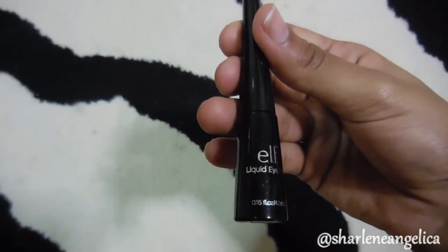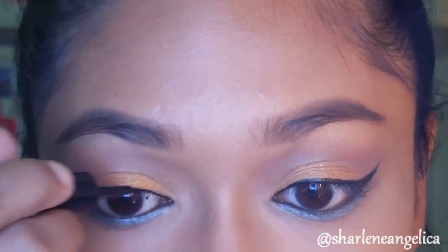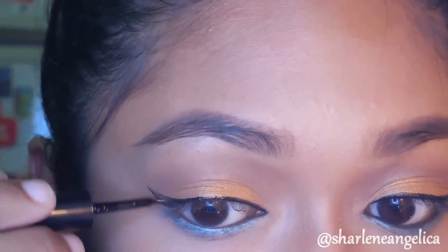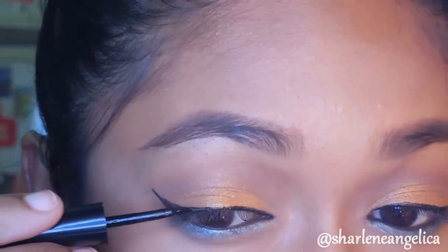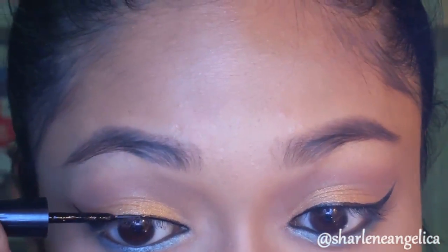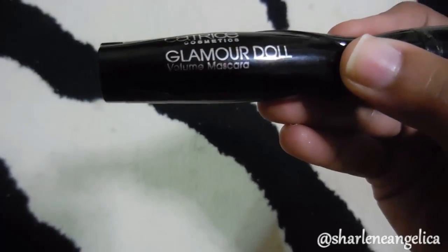Using the ELF liquid eyeliner, I'm just going to line my lash line and make it a little dramatic — giving myself a longer cat eye than I usually would. To elongate my eyes even further, I'm going to extend the eyeliner a little forward.